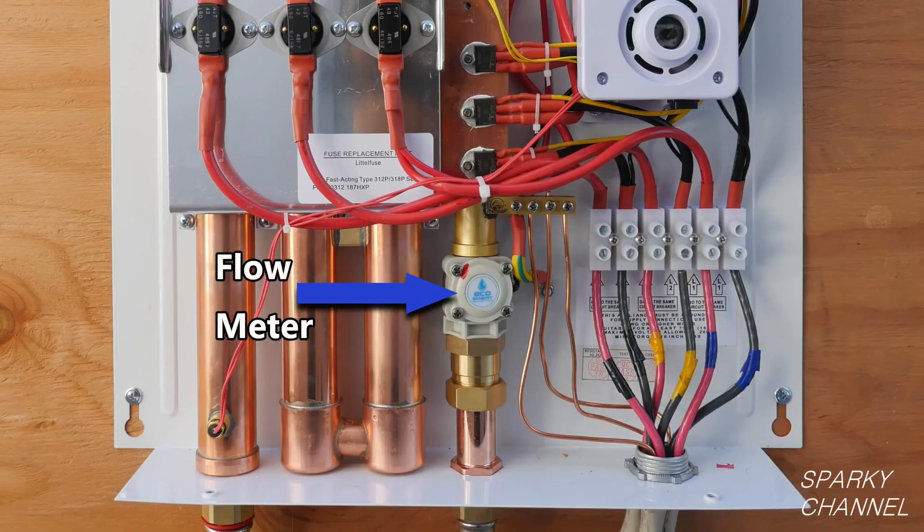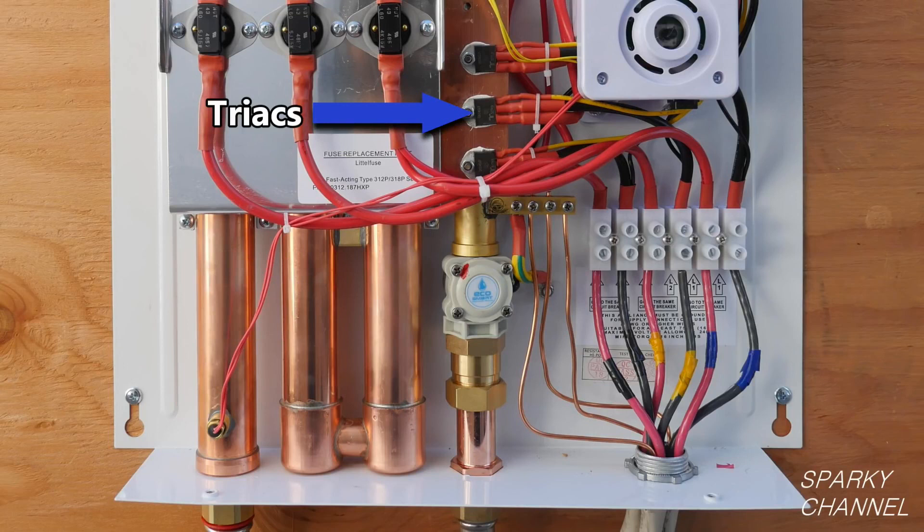In either case, when hot water is turned on, cold water enters the water heater and activates the flow meter. This action turns on three specialized switches located just above the flow meter.